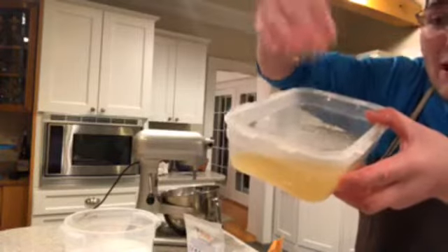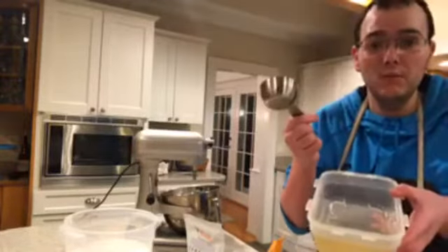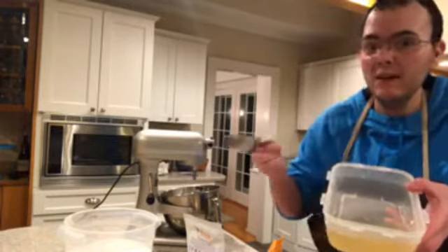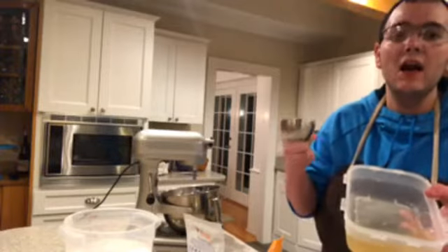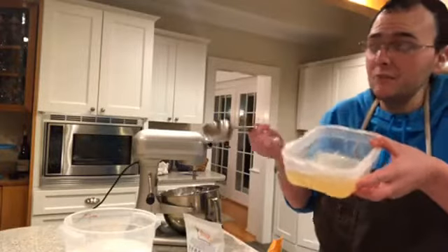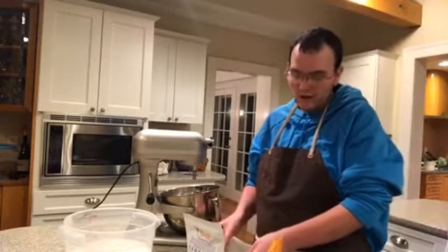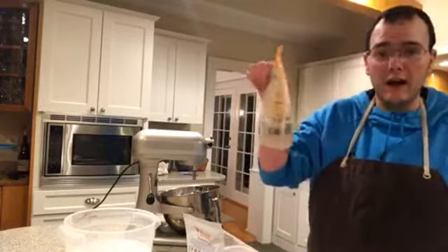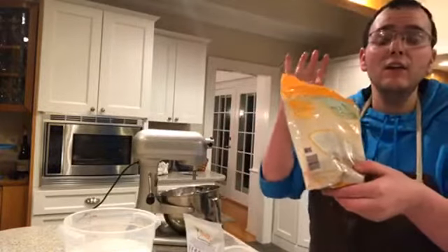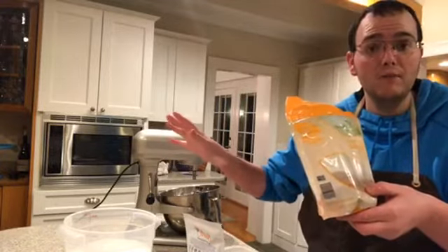So anywhere a recipe calls for an egg, you're going to substitute basically one fourth of a cup of this. So if I'm making muffins, cakes, cupcakes — I made cupcakes today — I basically substitute this for all my eggs. So you're going to take two thirds of a cup of this golden flax seed. You can buy it online or they sell it at the grocery store. If you have a nut allergy, I don't recommend buying certain bagged milk products.